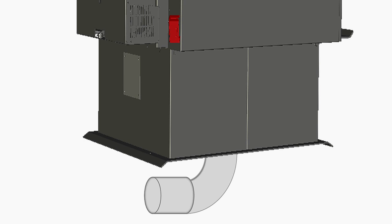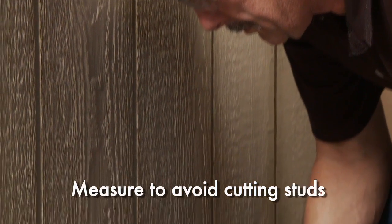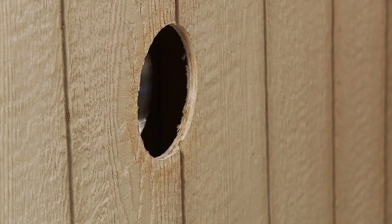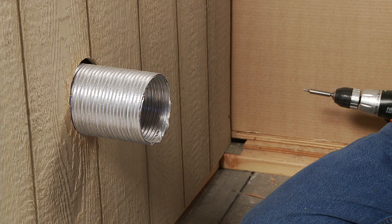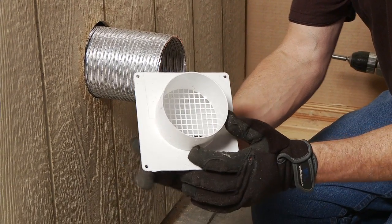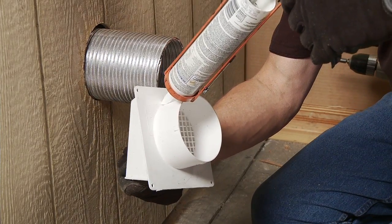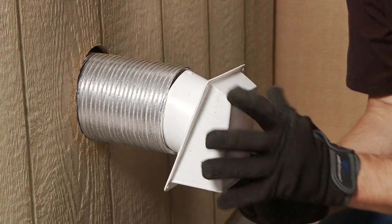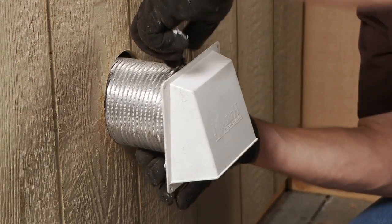For standard floor installation, remove the circular knockout in the base of the pedestal. Cut a 4-inch or 102-millimeter hole in the outside wall or floor to accommodate the outside air piping. Use 4-inch or 102-millimeter aluminum metal flex or rigid piping to directly connect outside air to the appliance intake. Never use dryer venting or vent caps. Use the supplied termination cap with a rodent screen to cap the outside air run. To prevent moisture penetration, seal between the wall or floor and the pipe with silicone. Outside air cannot be drawn from a closed crawl space, hazardous or flammable storage areas, or be blocked by snow and leaves.